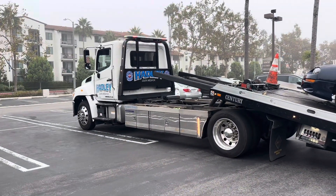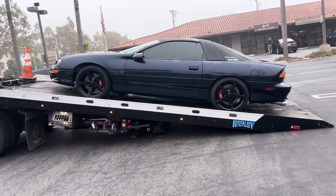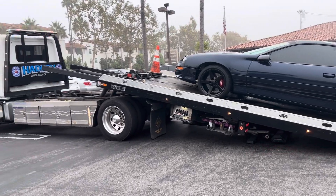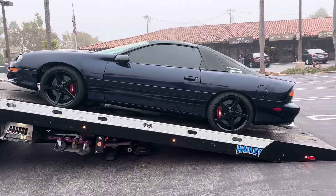Triple A always gets me good with the tow — good tows, no damage or nothing. I'm leaving now. Stay tuned for the next video on this car.